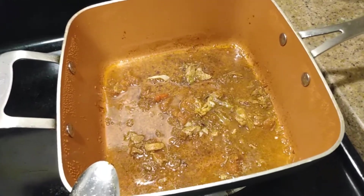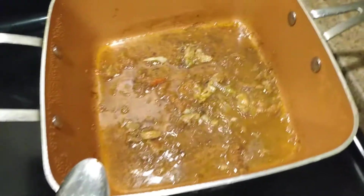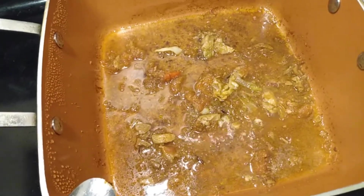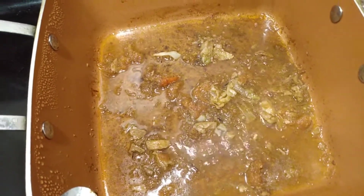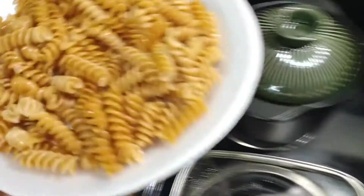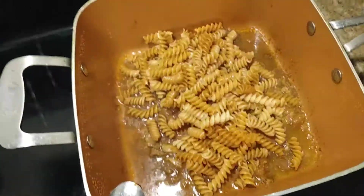So there it is guys, after 15 minutes. Let me see how that looks — it looks like some kind of chicken strips and curry, huh? And there's no curry in it at all, just those seasonings I told you guys before. So the pasta goes in there.